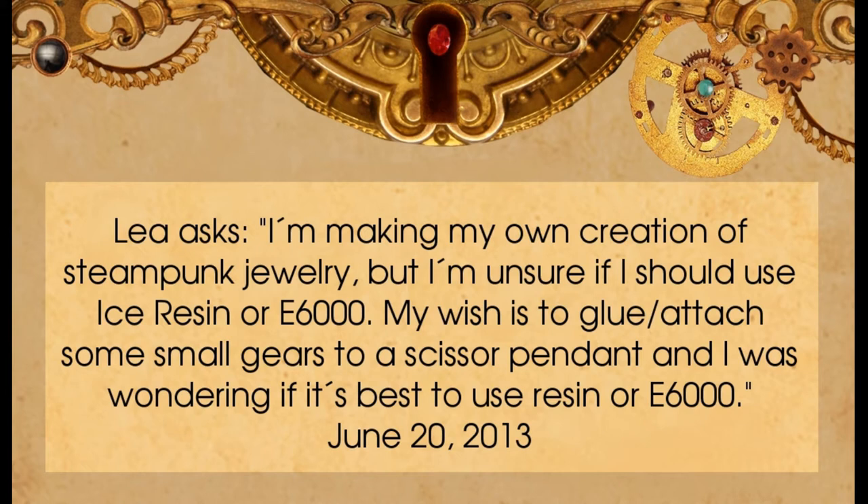Leah wrote to me and asked: Hi Jen, I'm making my own creation of steampunk jewelry, but I'm unsure if I should use ice resin or E6000. My wish is to glue or attach some small gears to a scissor pendant, and I was wondering if it's best to use resin or E6000.